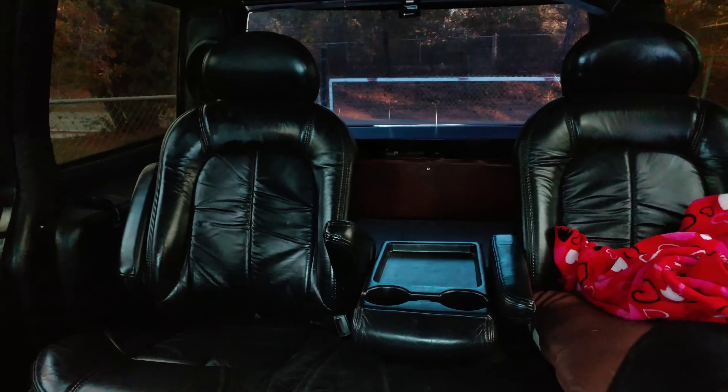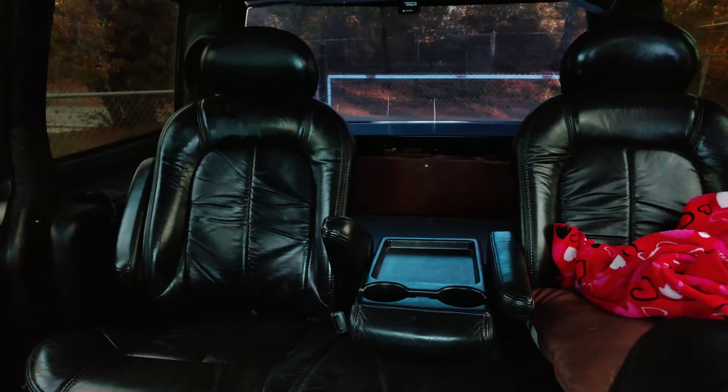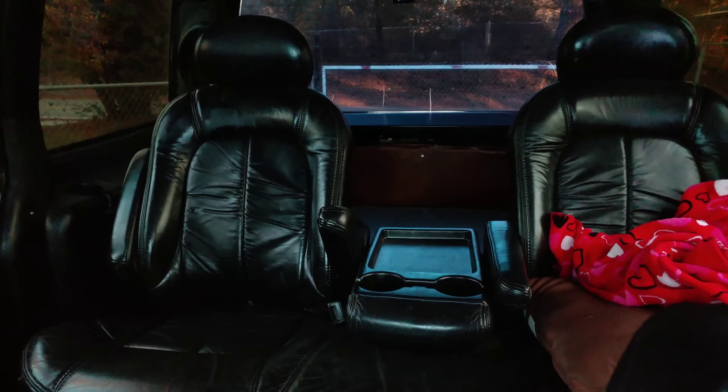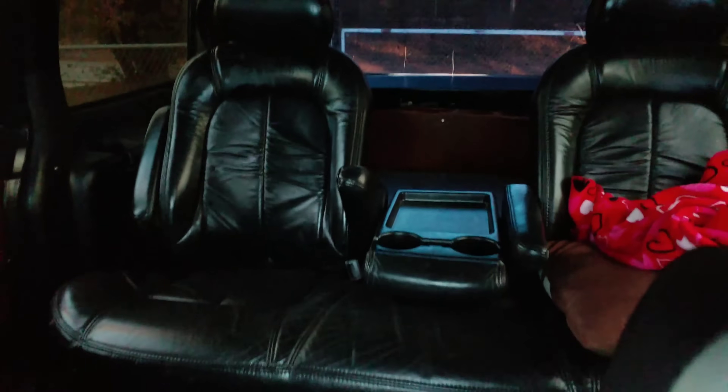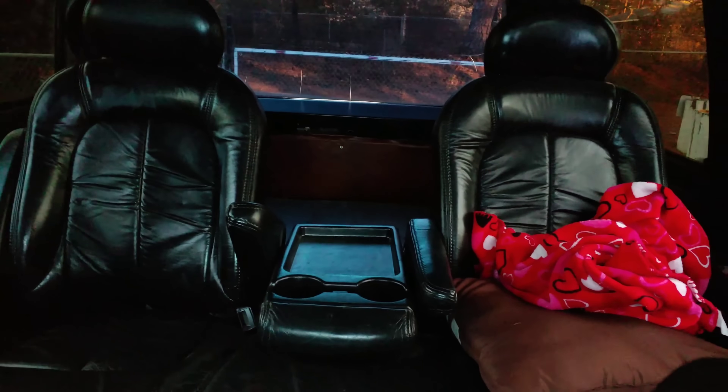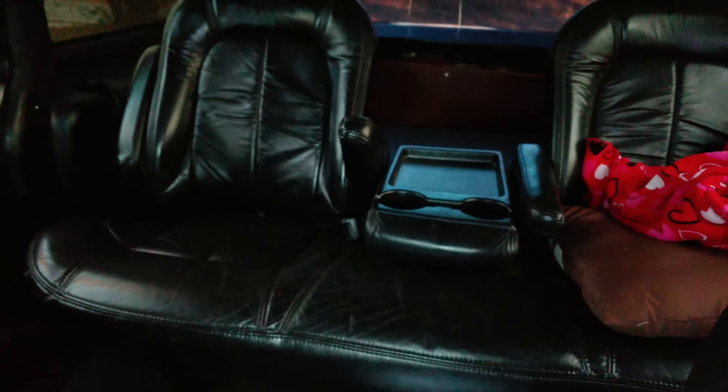The front seats are Nissan Maxima seats — I think a 2005 Maxima — because they had the backrest up and down and forward and back adjustments on both sides. The rear seats came out of a 2007 luxury model where the seats were really plush. I like those seats — they're real comfortable.